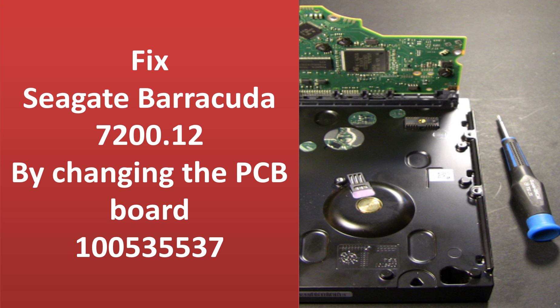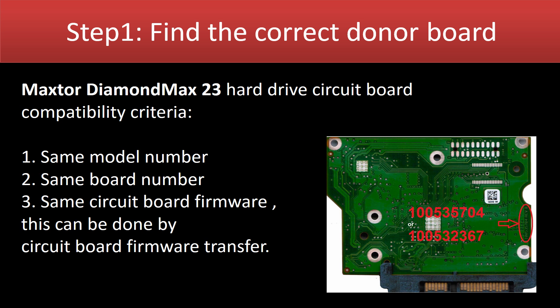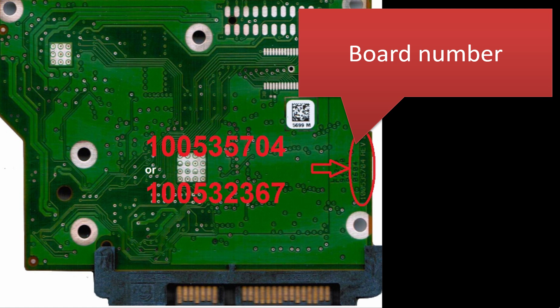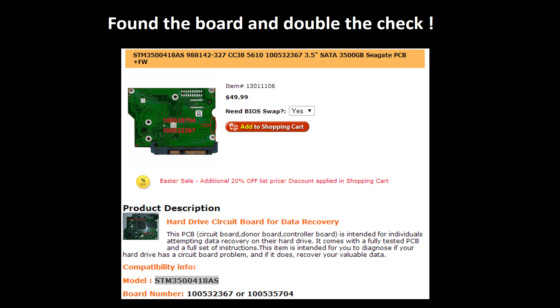What is the circuit board firmware transfer? For this model hard drive, why do we have to do the circuit board firmware transfer before replacing the circuit board? Steps of replacing the circuit board: first, find the correct donor board. Find the model number of the hard drive. This picture shows where to find the board number. After finding out the hard drive model number and the PCB board number, we use them as a reference to search for the correct donor board. Now you find the board for your hard drive — please read the description and follow the instructions.